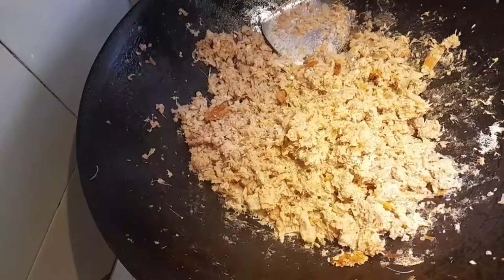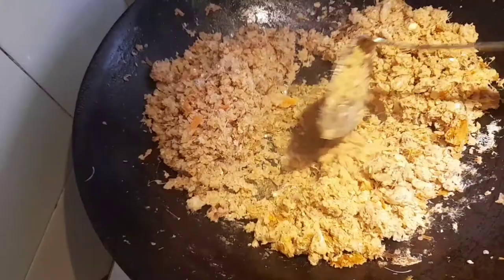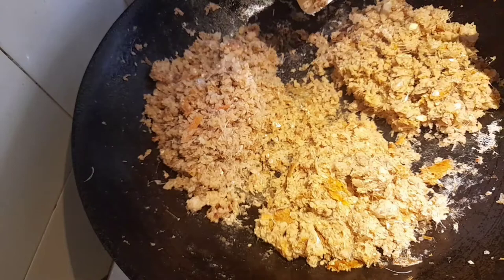Because we have a lot of fish — two kilos — and only a few of us are eating, I'm going to divide it into three portions. Once it cools down, I'll put the other portions in the freezer, and we'll cook them again next time we want to eat.